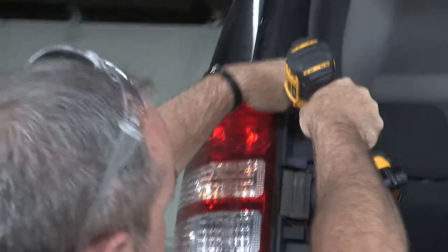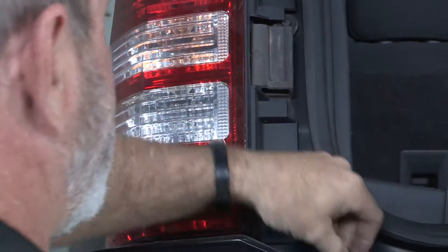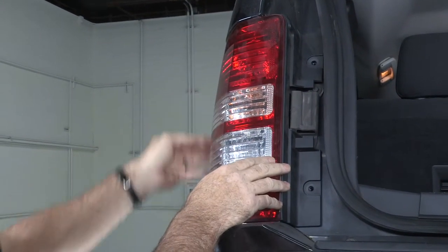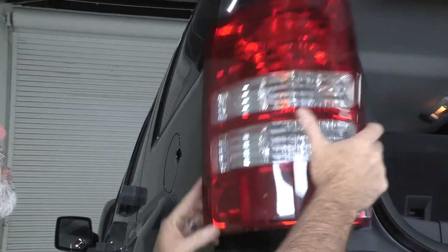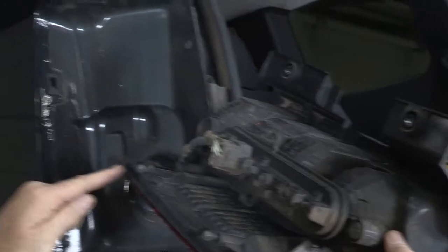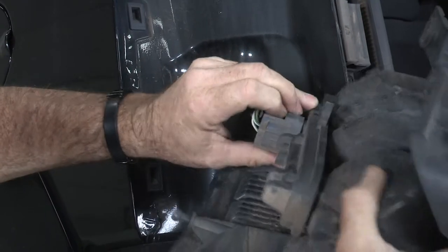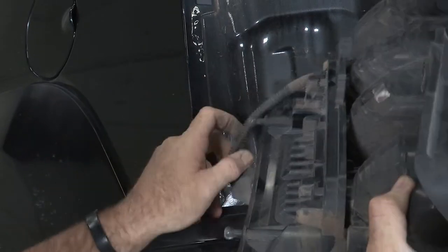I'm going to start by taking the driver's side tail light off with the 10mm socket. We're just going to wiggle it around, and if it doesn't pop right out, we'll need to get a trim tool and just wedge it out. You can see the 10mm screws were holding it in, and these are body plugs here. Next step is to remove this connector — press this button down and pull straight out. It might have a little corrosion, so wiggle it around until it comes out. There we go. We'll set this light aside.